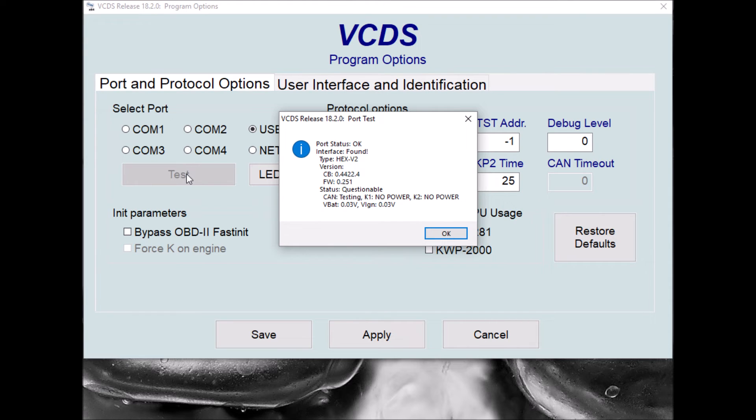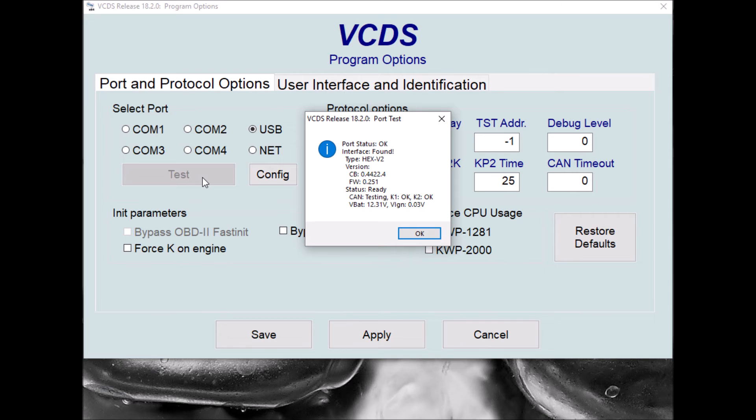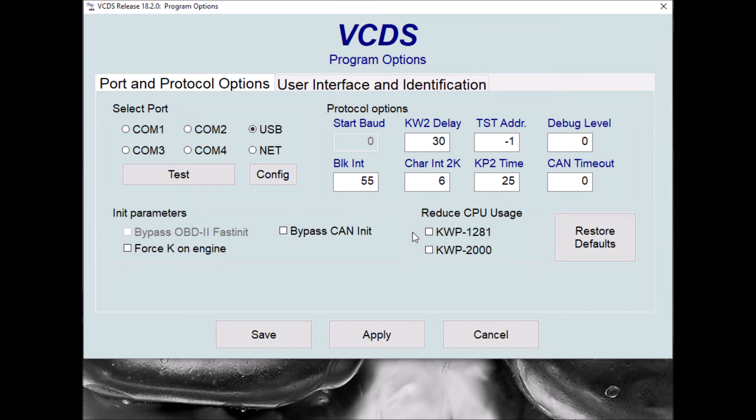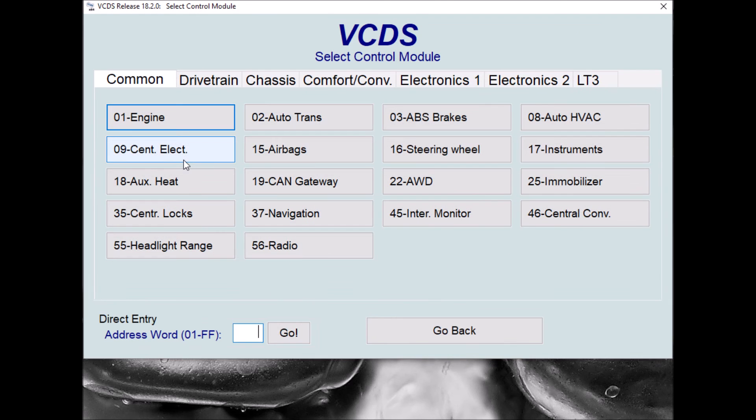We're not plugged into a car at the moment so we've got questionable states. So if we just go and plug into a car, we can make sure that we're actually able to pick up KLAN information from the interface and just make sure we can read some fault codes. So we're plugged into a car now, let's do the test again. And we've actually got some KLAN information back from one of our car test DCUs here. Then if we just save the setup, we'll go and read some fault codes just to make sure the interface is fully working properly.